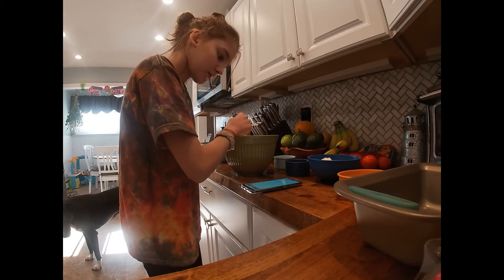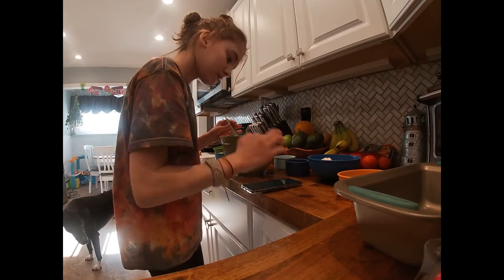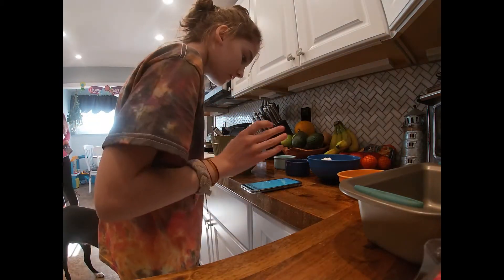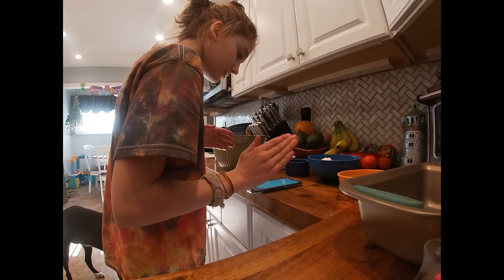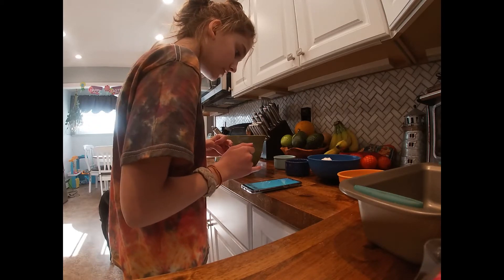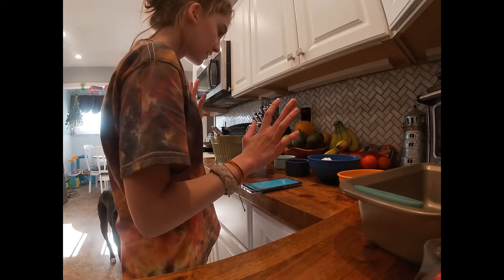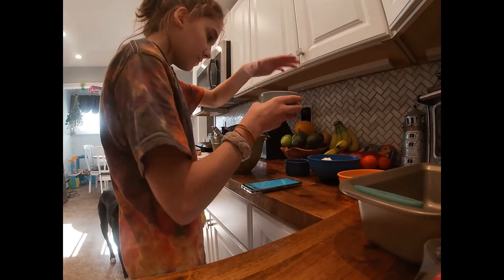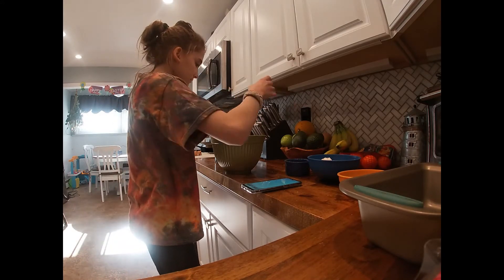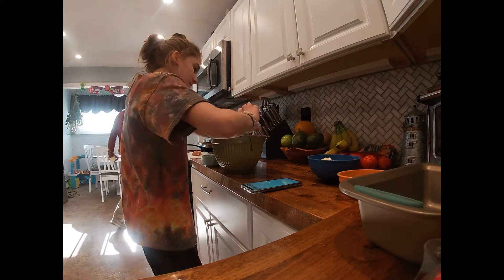Stir the baking soda and salt so it's all smooth. That's what it looks like. Stir in the baking soda and salt. So I need to add the baking soda and salt — the baking soda, I hope I'm doing this right — and the salt, and just a little more vanilla. The salt.